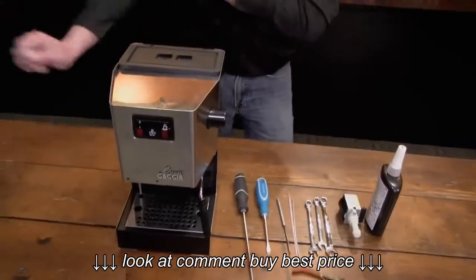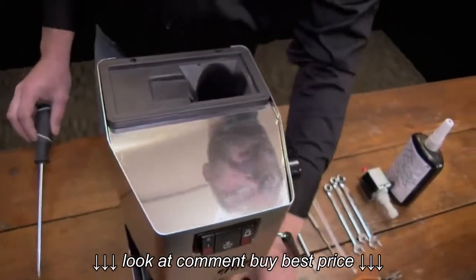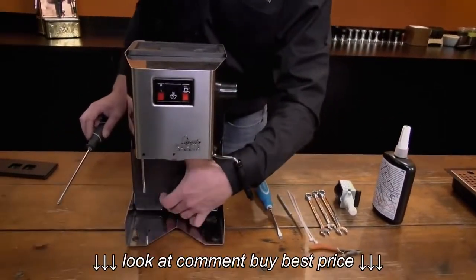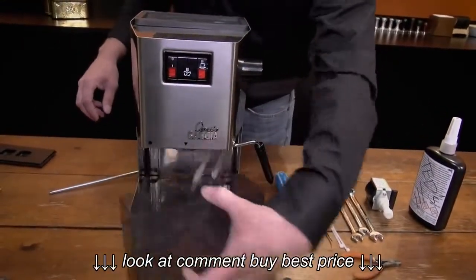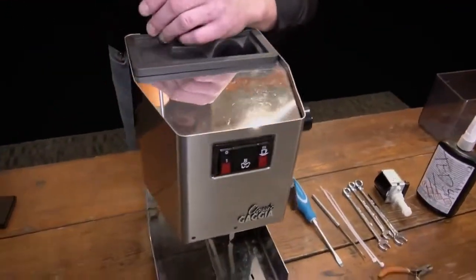So we're going to go ahead and open up the top of the machine. You're also going to want to remove the accessories. You're going to pull the tray out and set that off to the side. Then we're going to pull the tank out — but first we've got to pull this tube out, just to get that out of the way because we're going to be playing around with the hose down here.